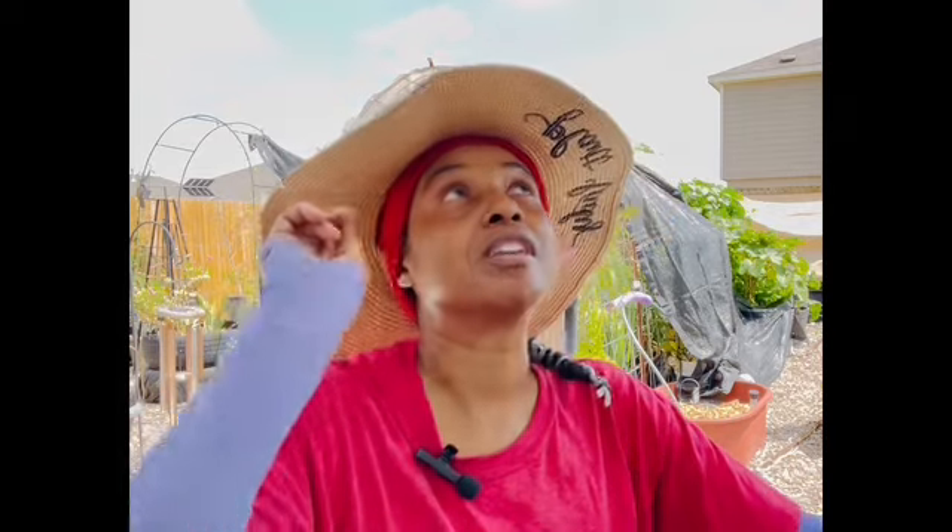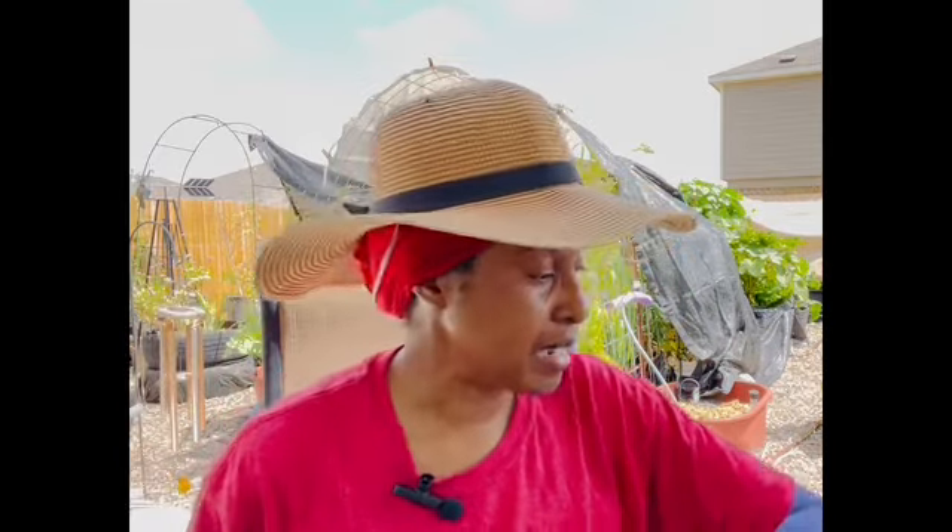Good morning, good afternoon, good evening — whatever time you're watching this video, welcome to the channel. I'm in the garden this morning taking care of a number of different chores. It's early and it's already 80 degrees. I have the umbrella up but I am just hot, so this morning I'm taking a break from working out in the garden — moving some things around, cleaning some things up, adding some shade.